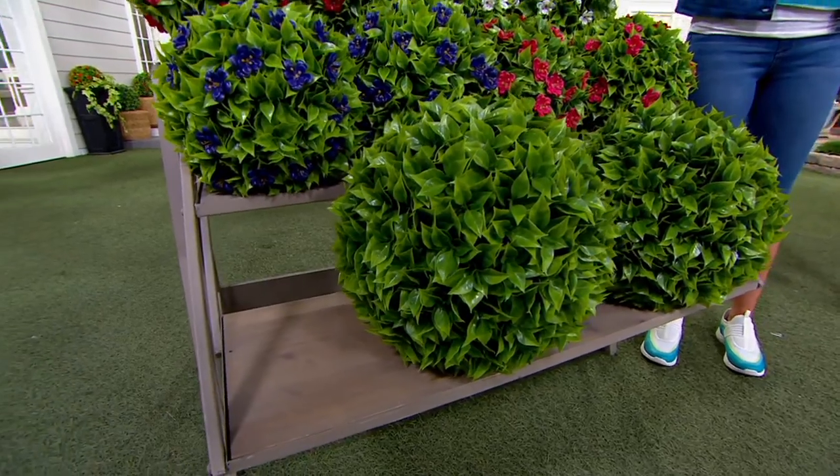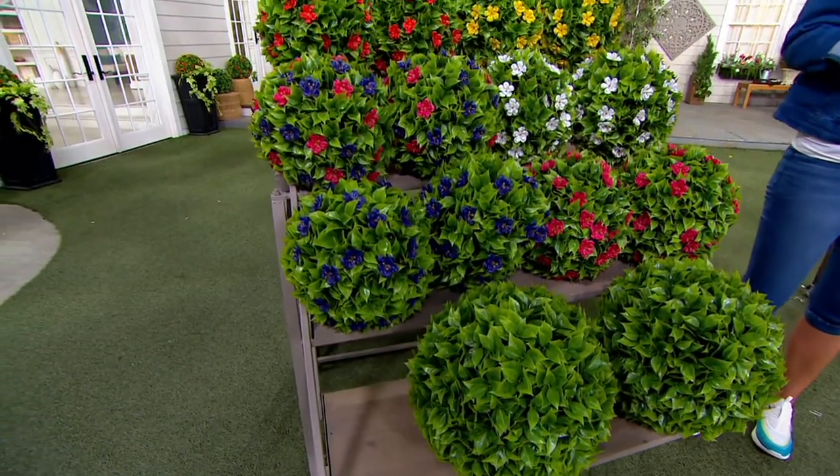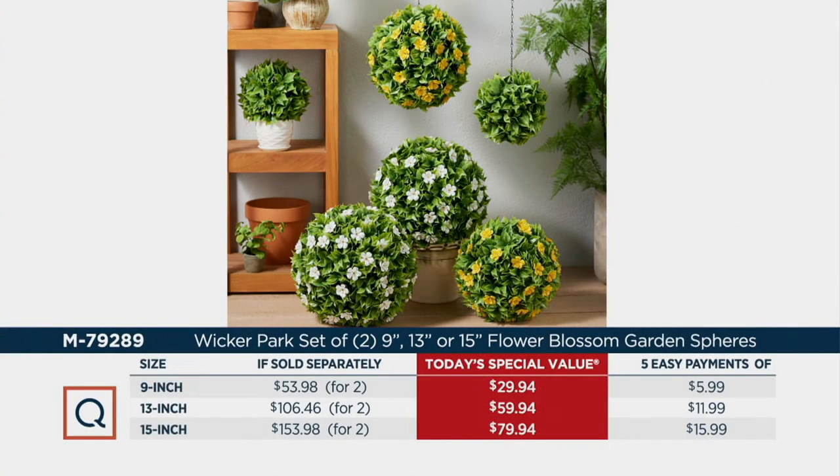These always sell out when we have anything similar as a today's special value. And especially when you see a price like this — you're saving anywhere from $23 to $73. That is inching up to the halfway mark, so you're getting these almost home for half price. Five easy payments of $6 to $16. That's all you pay to get them home. Instant beauty and gardening, and you do not have to worry about care. Five years fade resistant.